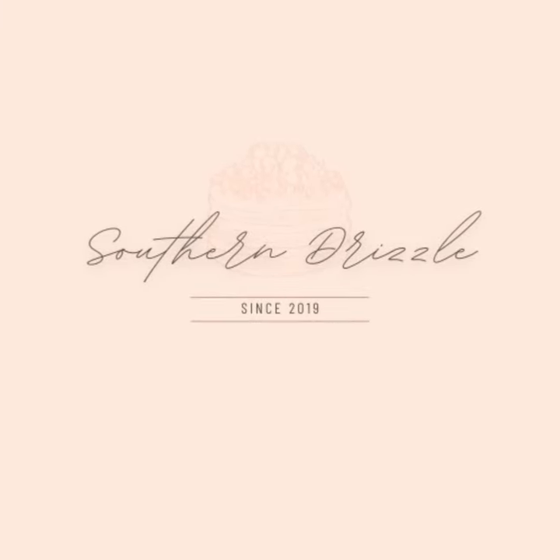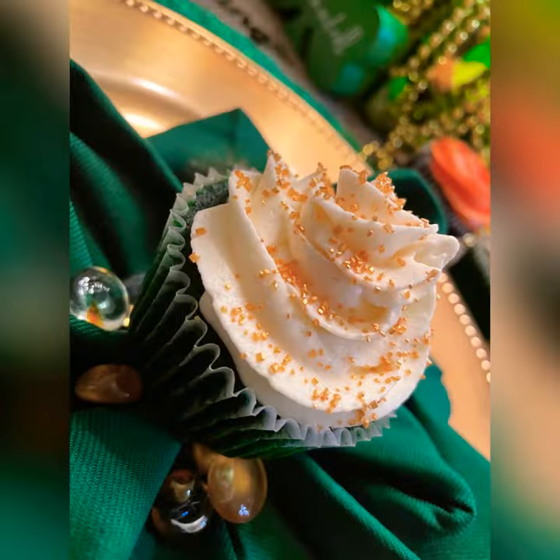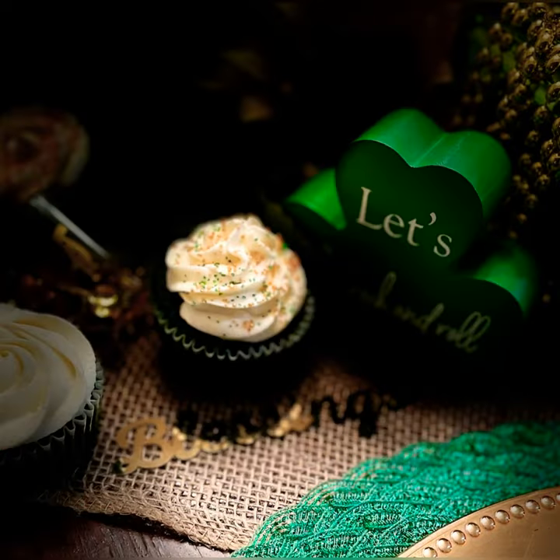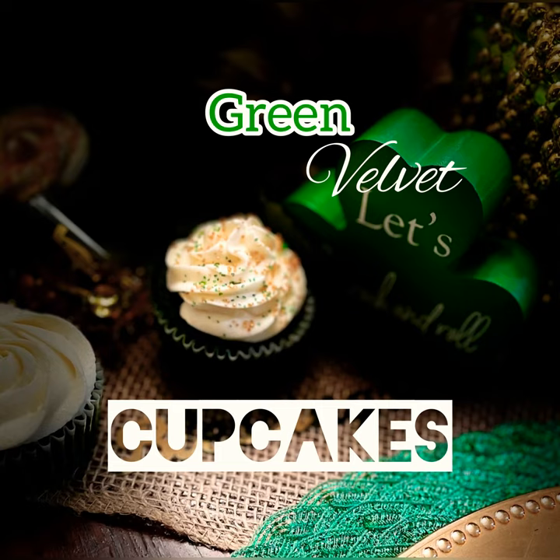Welcome back, guys. So this next recipe just reminds me of college. We'd be piling into a car, drive down to Savannah, look at the Green River, just have a good time and wow out — you know how girls do. So let's make us some green velvet cupcakes.